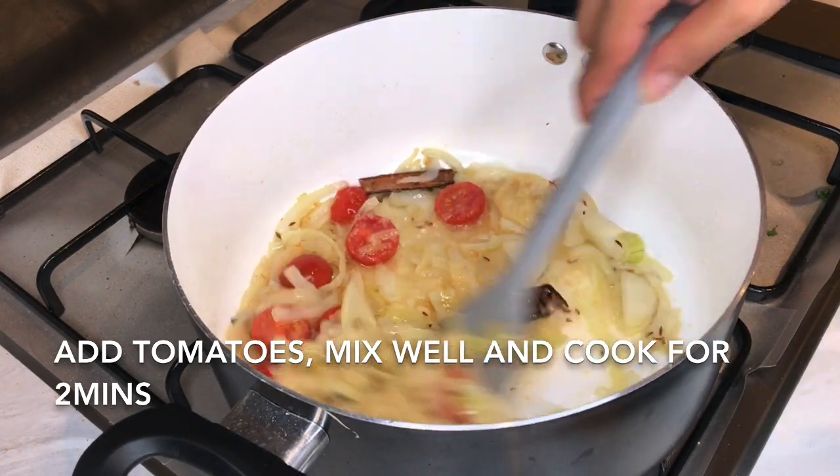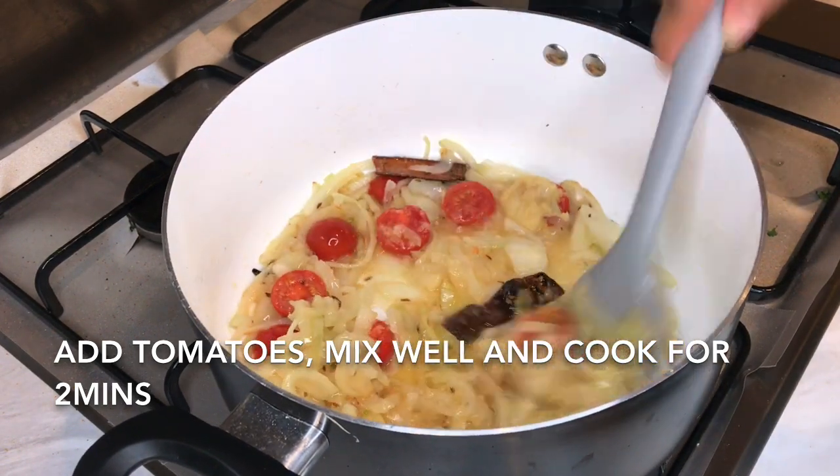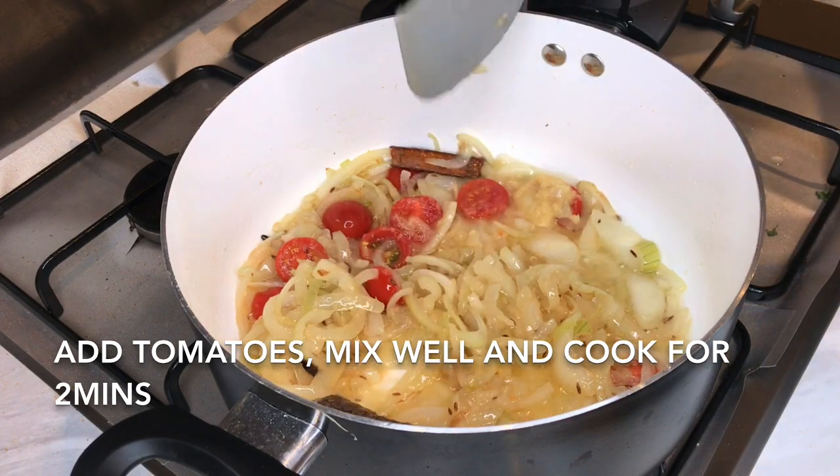What you can see here now guys is the onions have started to soften, so what we're going to do now is add our lamb.